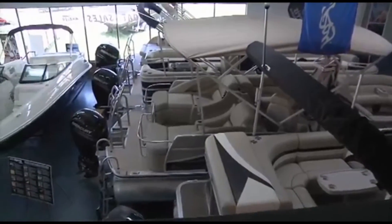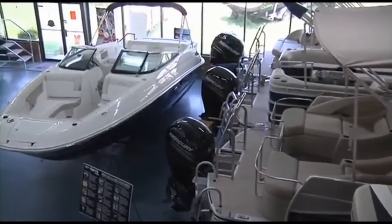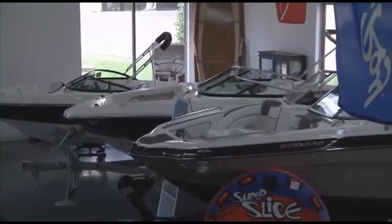We have the largest selection of new, used, and brokerage boats, pontoons, cruisers, and yachts in the southeast, with over $15 million in inventory and 300-plus boats available for you to choose.